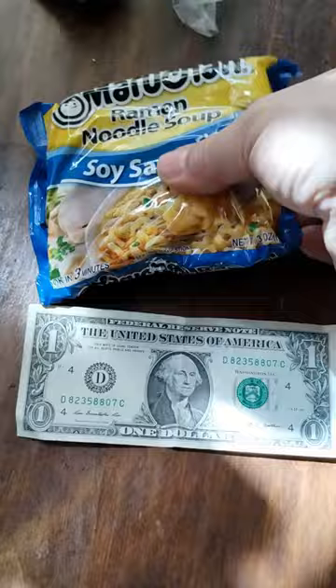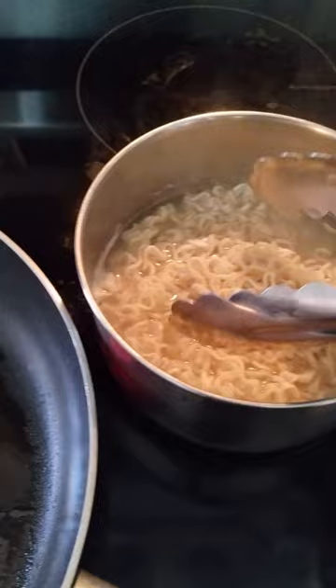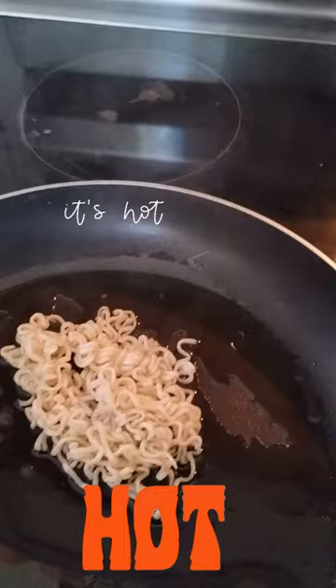First, I need a pack of my favorite flavor of ramen and about a tablespoon of oil. I boil the noodles until they're al dente, or when they just start to kind of feel wiggly. Then I carefully add my boiled noodles to my pan of hot oil.